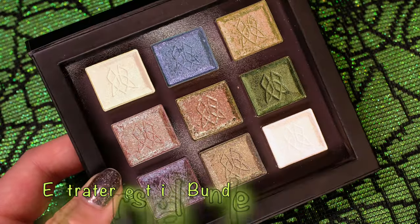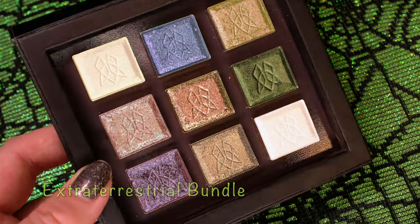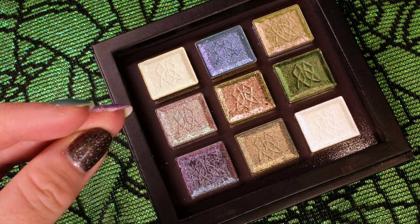Viewers beware — aliens have touched down and they're vying for this extraterrestrial-themed bundle. It's so out of this world, you're going to want to grab yours before they do.